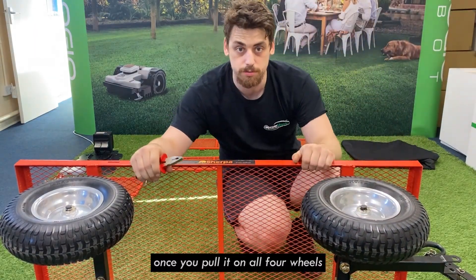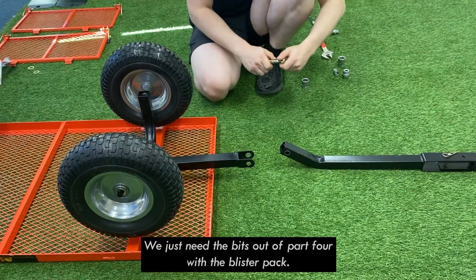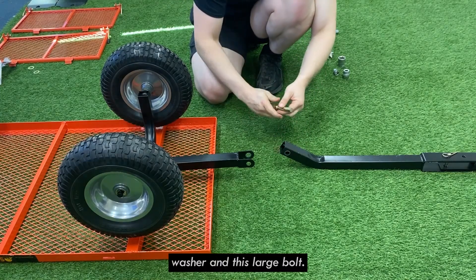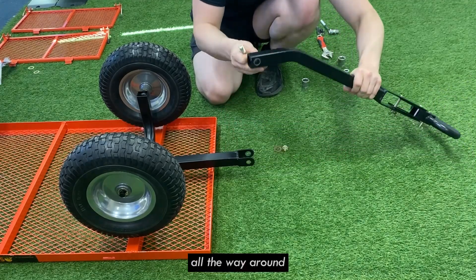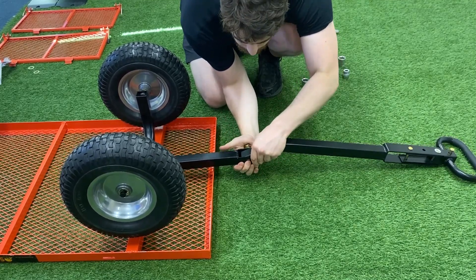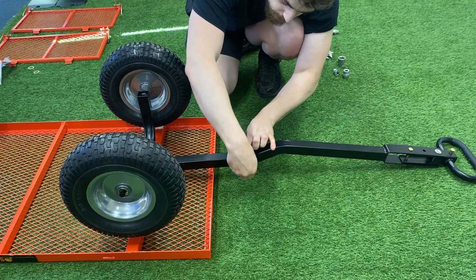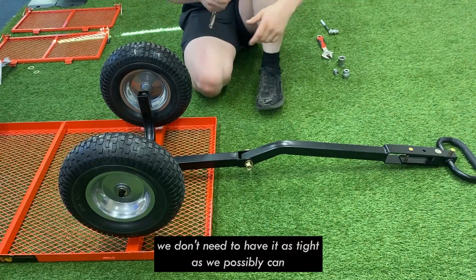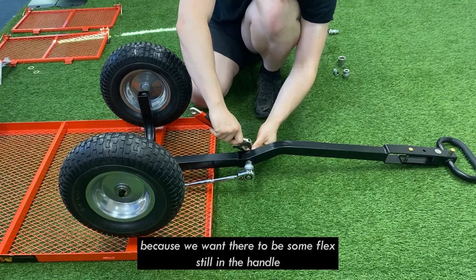Once you pop on all four wheels, we just need to put the handle on. To put the handle on, we just need the bits out of part four of the blister pack: your 24mm nut, your washer, and this large bolt. All we do is line up the handle holes the other way around and do it up. Just like with the steering axle, we don't need to have it as tight as we possibly can, because we want there to be some flex still in the handle.